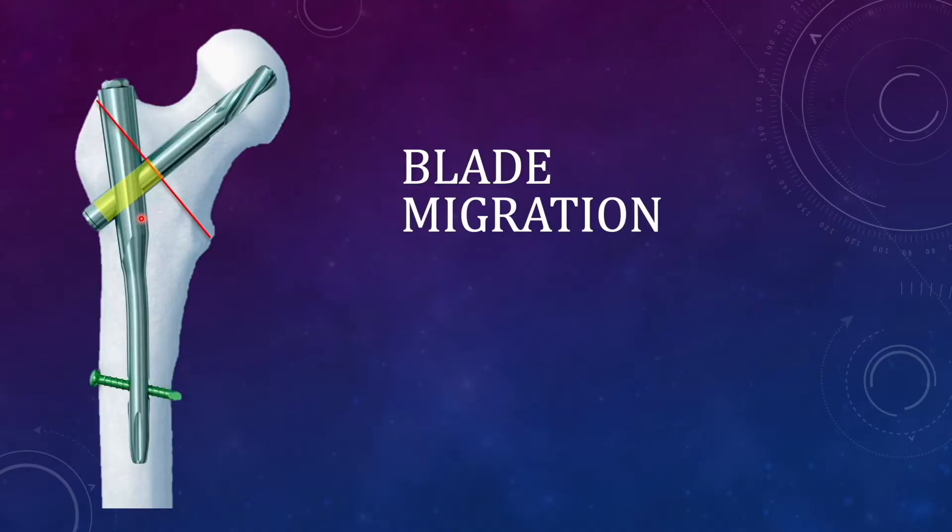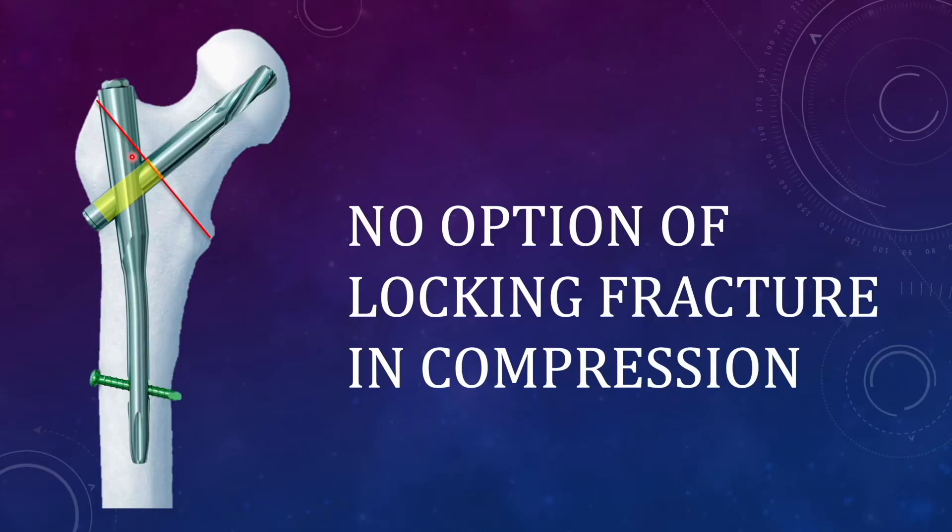In PFNA2 there is a definite risk of blade migration — the blade can move either inward, resulting in cutout, or outward, reducing the purchase of the blade inside the bone. There is no lock mechanism that can keep the blade in hold with the nail, so sliding of the blade cannot be prevented in PFNA2. Another problem is that the option of locking the fracture in compression is not there.